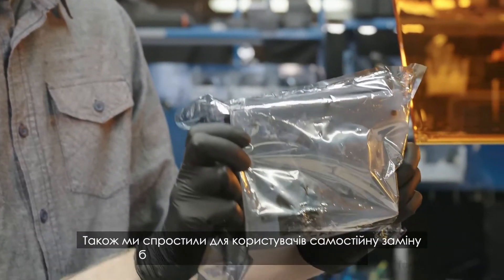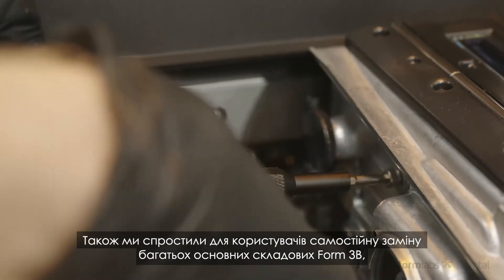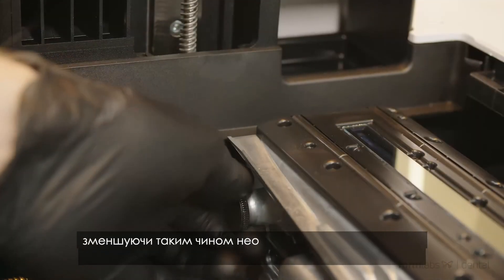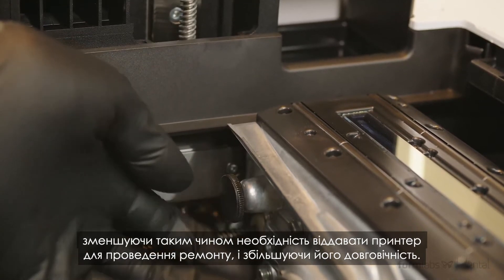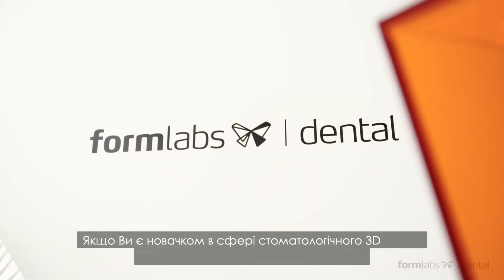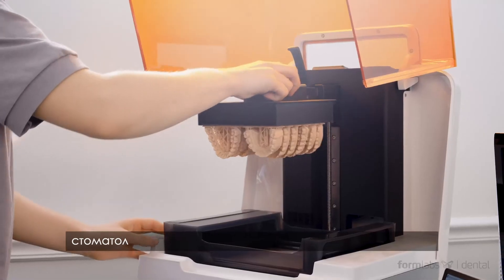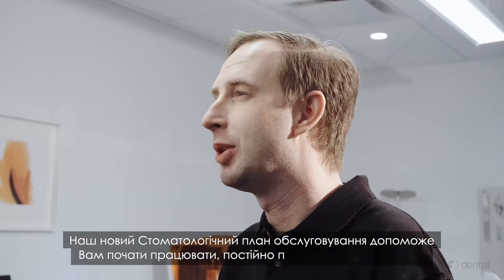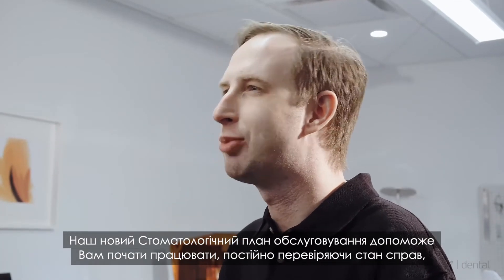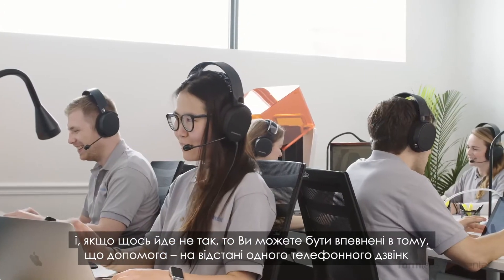We also made it easier for users to replace many of the Form 3B's major components themselves, minimizing the need to send a printer in for repairs and increasing uptime. And whether you're new to dental 3D printing or a CAD-CAM expert, the Formlabs dental team is here to help. Our new dental service plan will help you get up and running, check in proactively to see how things are going, and if anything goes wrong, help is just a phone call away.